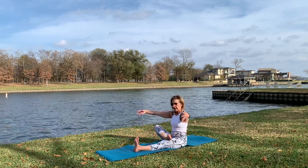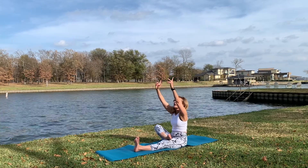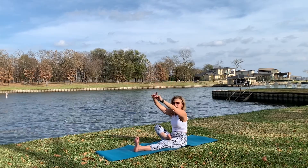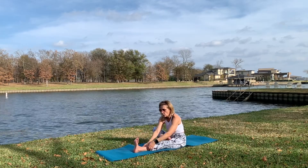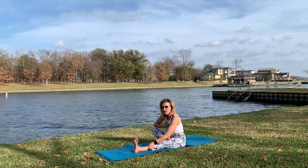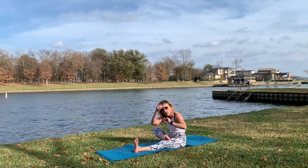Hands again, gaze up. You can use a belt if you want to. Walk, walk with your hands - push your chest on the front shin. We are not bending through your forehead.